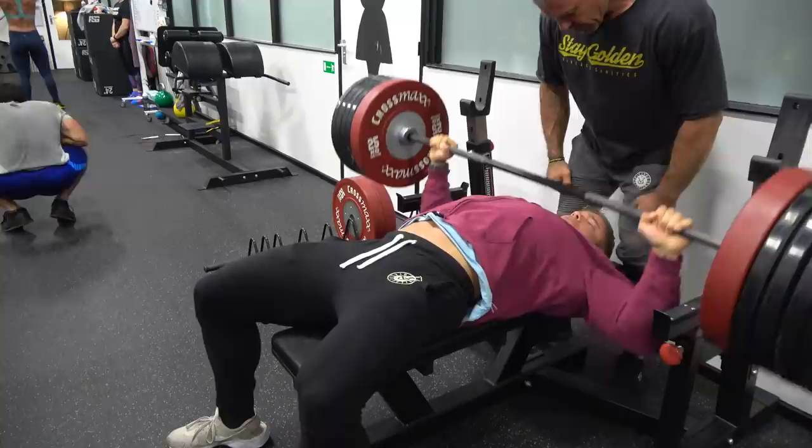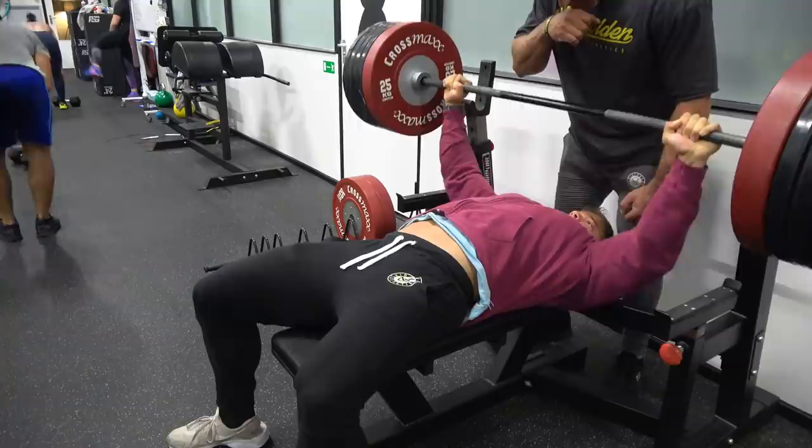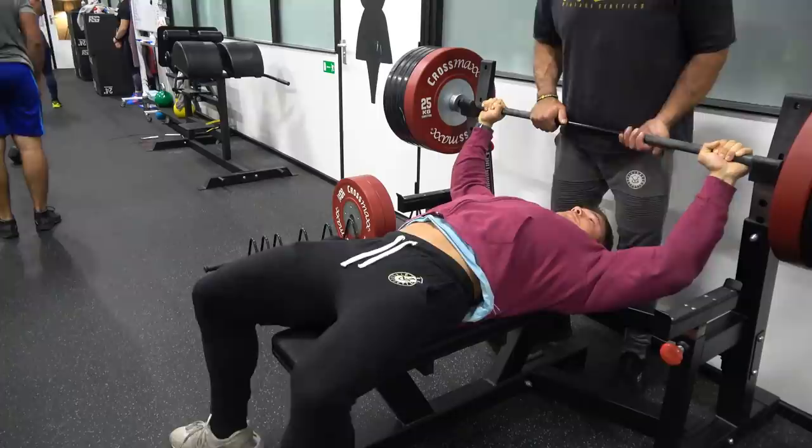Even when doing heavy sets like this, your form has to be on point. Whenever you're doubting about reaching those 10 or 12 reps, always have a spotter behind you. Luckily I trust my dad 100% to spot me — he knows exactly when I might fail and when I might not.